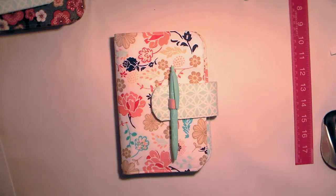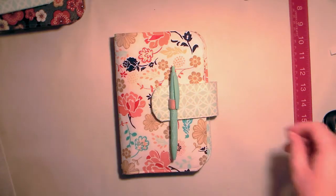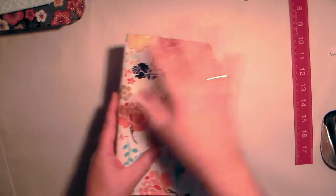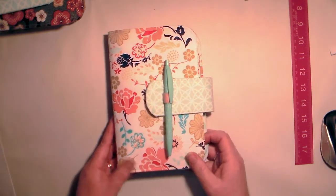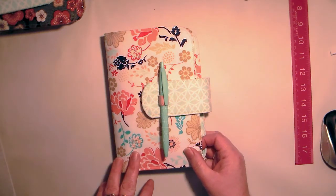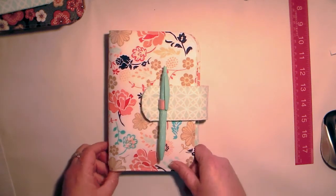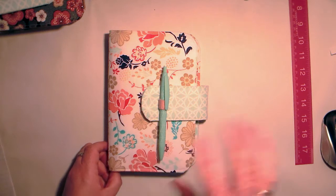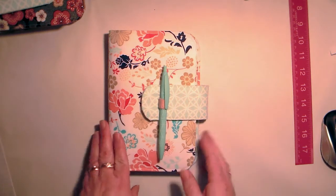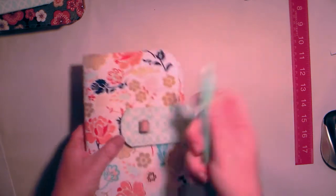G'day guys, it's Sharon here and welcome. I hope you're all doing well. In this video I want to share with you more of these that I've been making. Here we have the first one that I made in this style. I was really inspired by a lovely lady — her YouTube channel is called Julie Jewels World. She does hers out of cardstock and papers and they're just beautiful, but she inspired me.